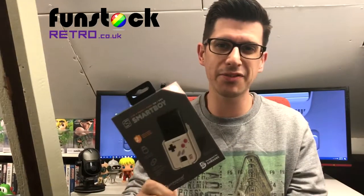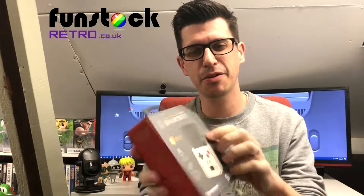Hey everyone, welcome to the Game Shed with me Mark. In today's video I'm going to be taking a look at the Hyperkin Smartboy. This has been sent over to us from Funstock. I'm going to give you my honest opinion on this and let you know whether it's actually any good or worth buying.